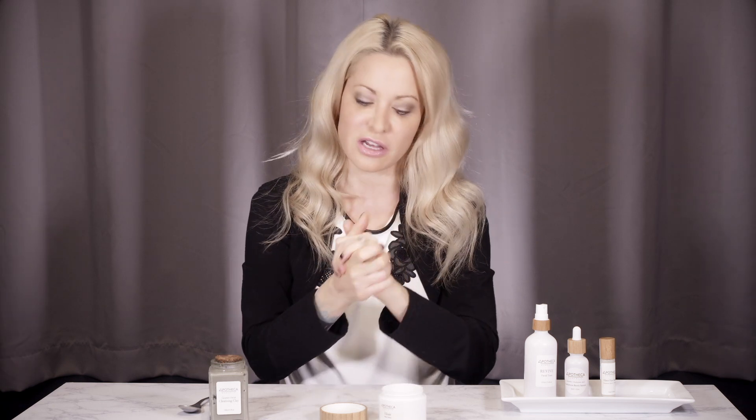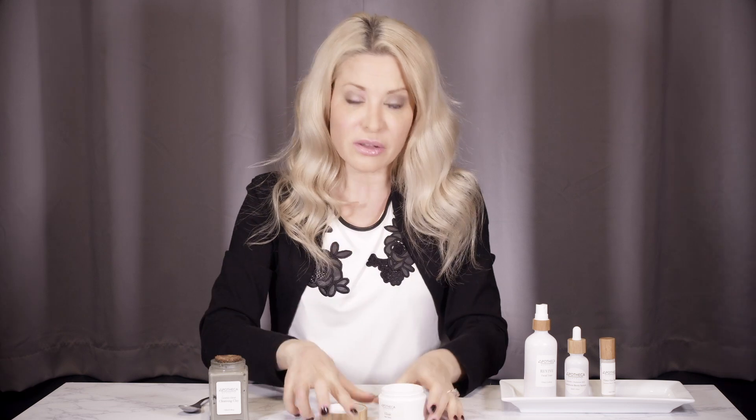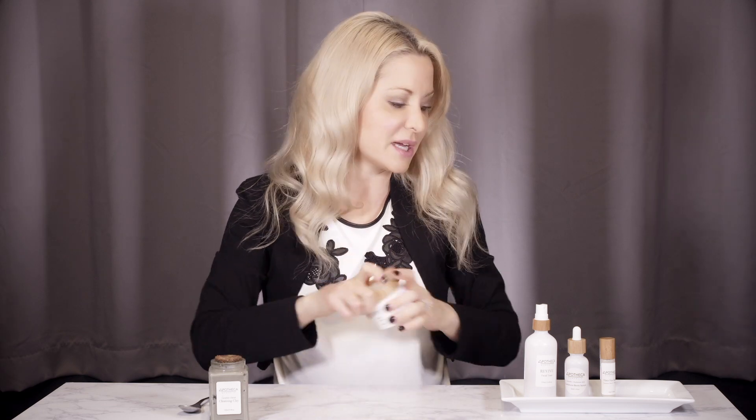I'm just going to massage the rest into my hands. Typically I would use this all over my face, my neck, and my decolletage. So there you have it — that is my simple daily skincare routine. And if you found this video helpful, that's awesome. Please like it, give it a thumbs up, and subscribe to my channel. Thank you so much for tuning in, and I'll chat with you again soon. Bye-bye.